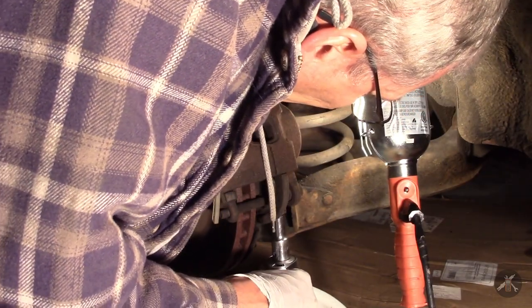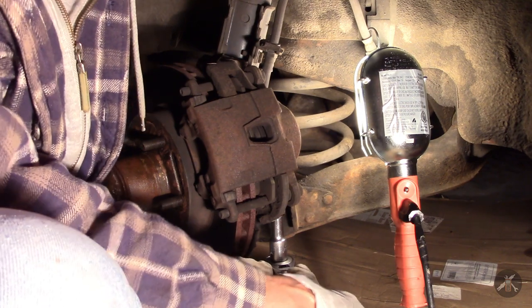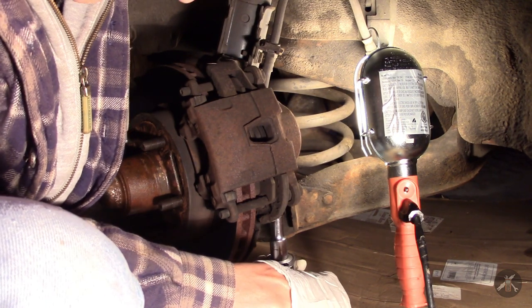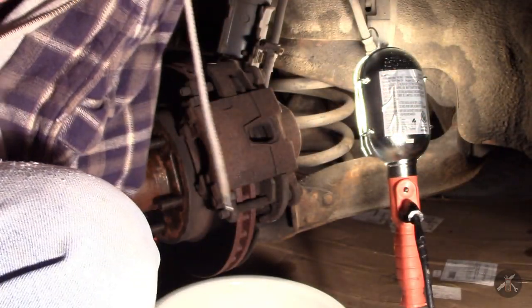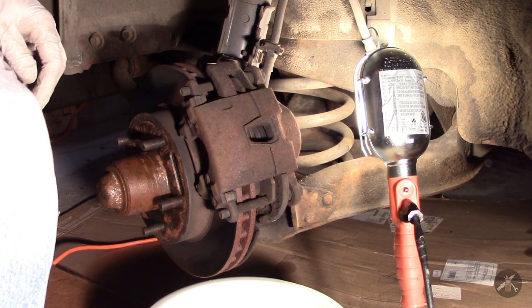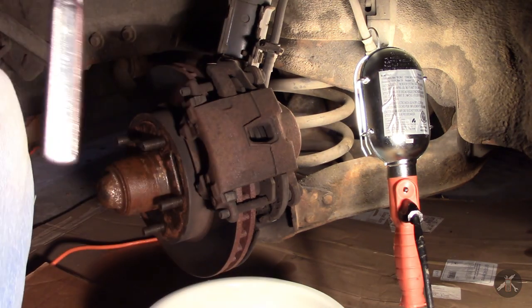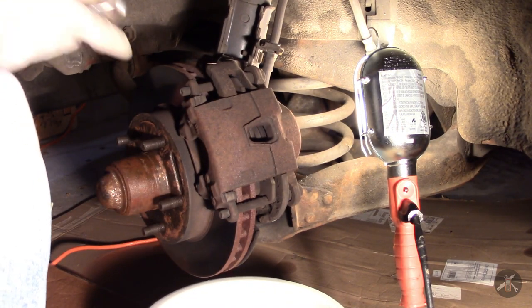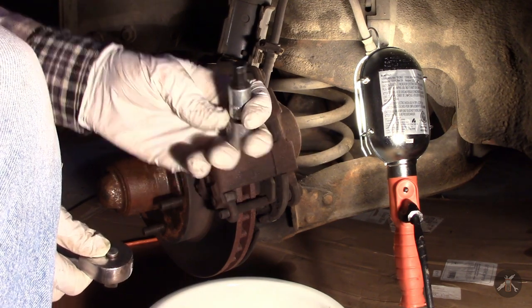There is a banjo bolt on the bottom. While you can take these off with the caliper off, it's sometimes nice to be able to just break them loose first. That one wasn't particularly tight — kind of interesting, because they're supposed to be torqued to about 30 foot-pounds. They're a pretty strong bolt. I usually break that loose, and then you need one of these large hex 3/4-inch hex sockets.